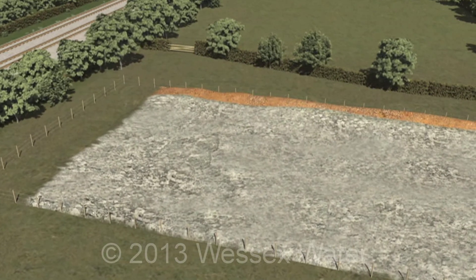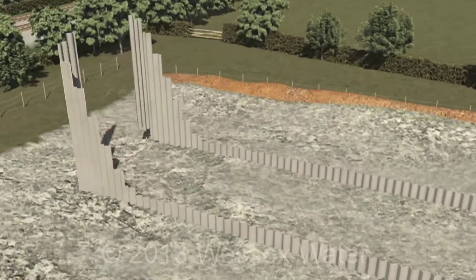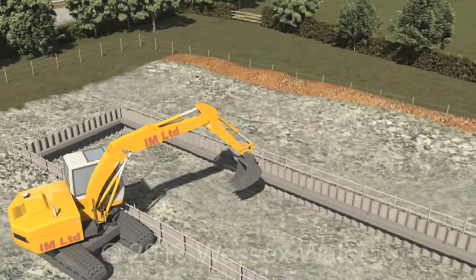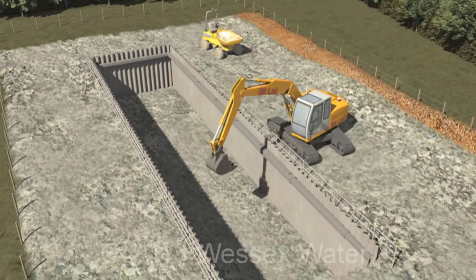A working strip is positioned to ensure the safety of our workforce, the public and the environment. Two ditches are excavated either side of the obstruction within our working strip. These are often referred to as the launch and reception pits.